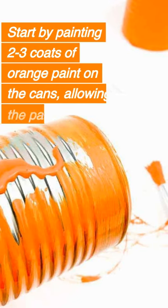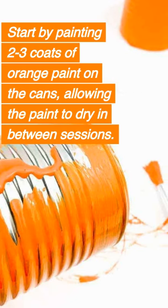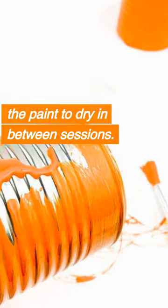Start by painting two to three coats of orange paint on the cans, allowing the paint to dry in between sessions.